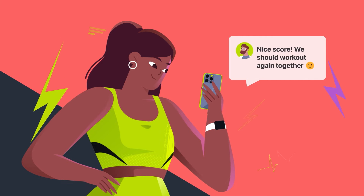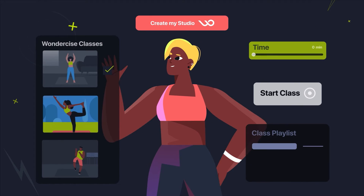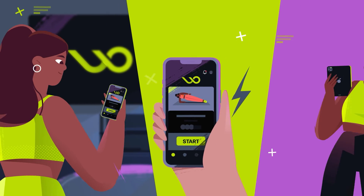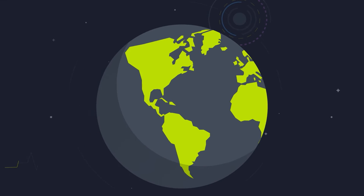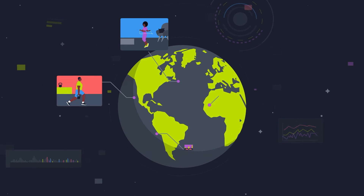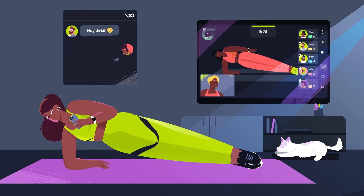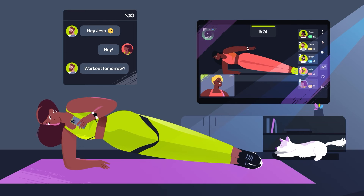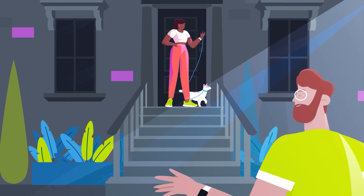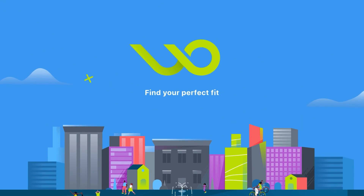Keep track of your workout score and monitor your heart rate. Wondersize is a seamless fit for trainers who want to put their skills to use, and a must for people looking for fitness guidance, motivation, and interaction. You can connect with anyone, anytime, anywhere. Hold a conversation while holding a plank. It's more than just a fitness app — it's your fitness network. Wondersize: find your perfect fit. Download the free app today.